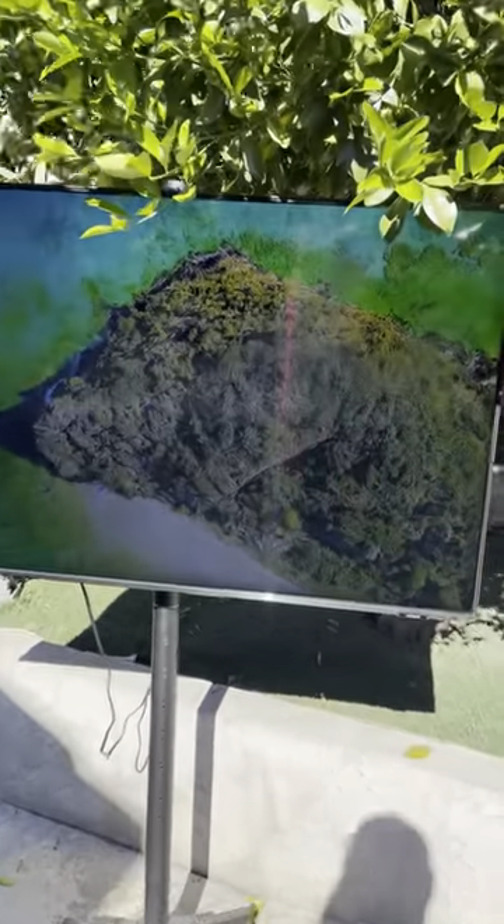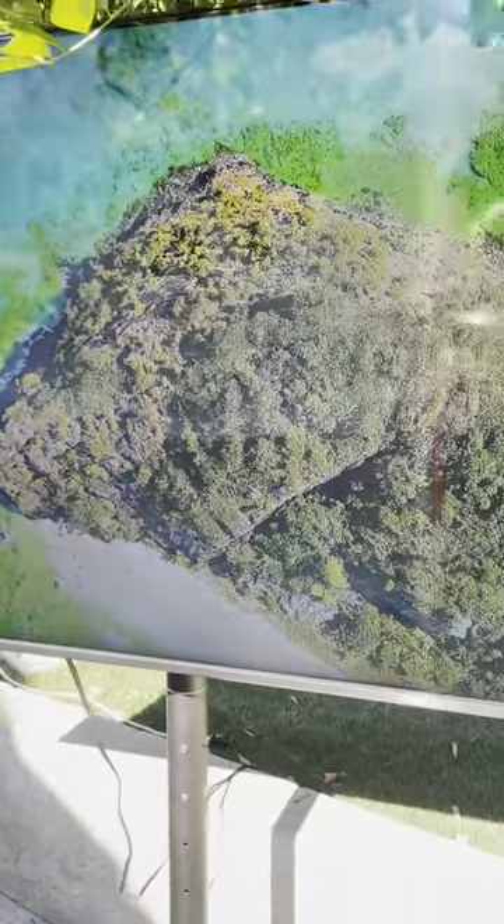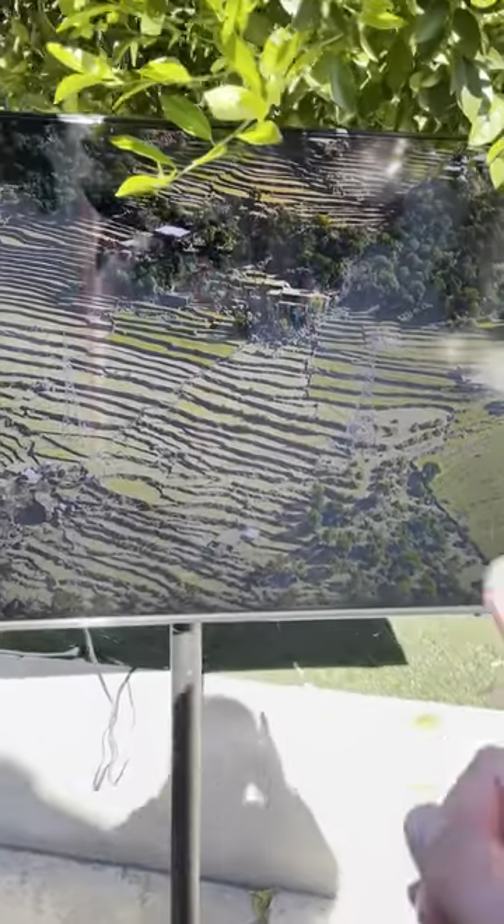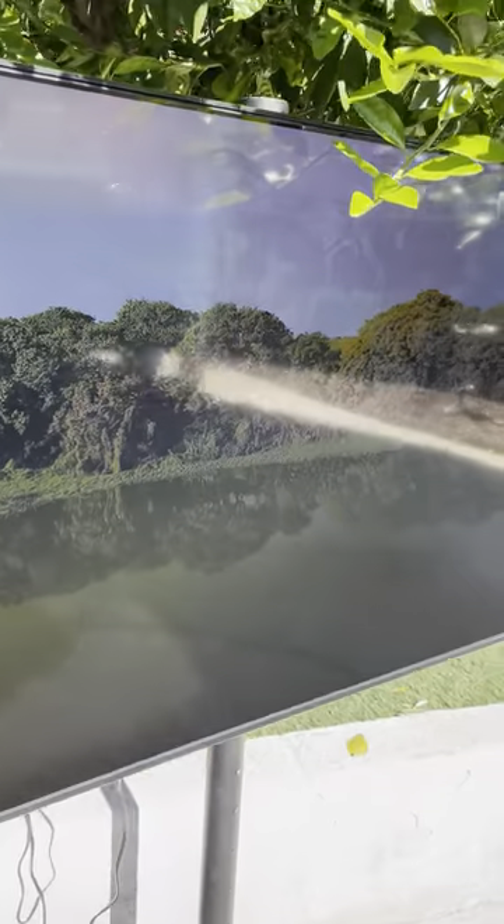What we have here is one of our Samsung outdoor TVs. We actually weatherproof Samsung TVs — making them fully weatherproof. We treat the inner components with a nano coating technology, and we actually...